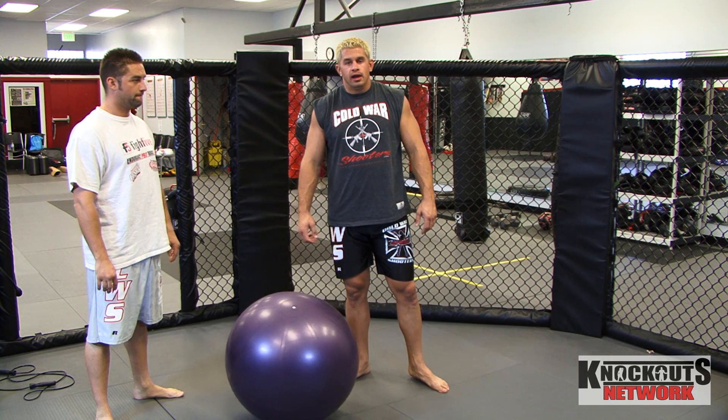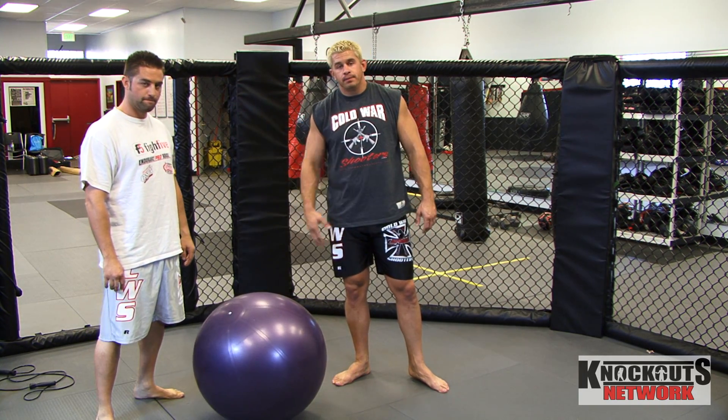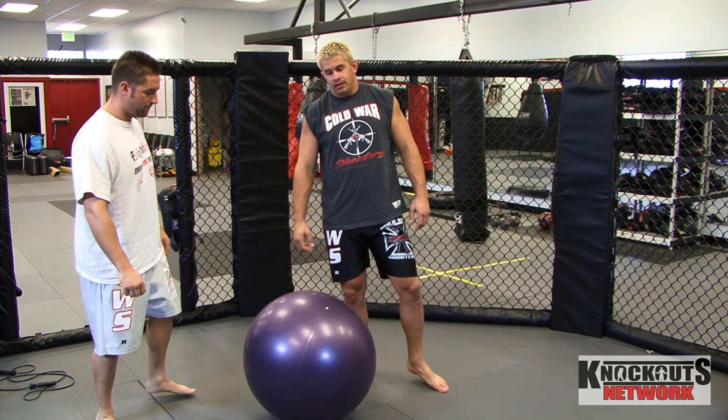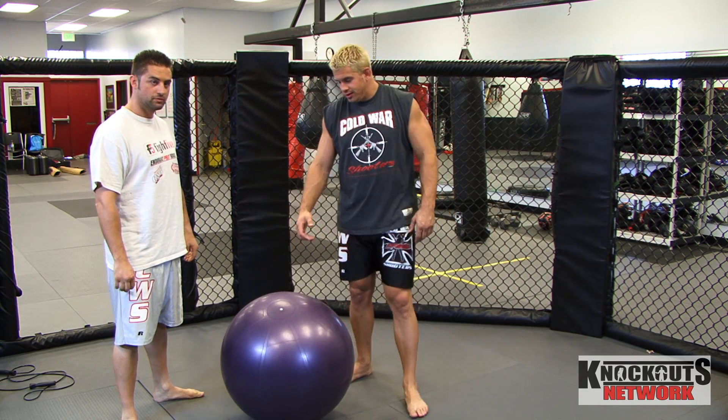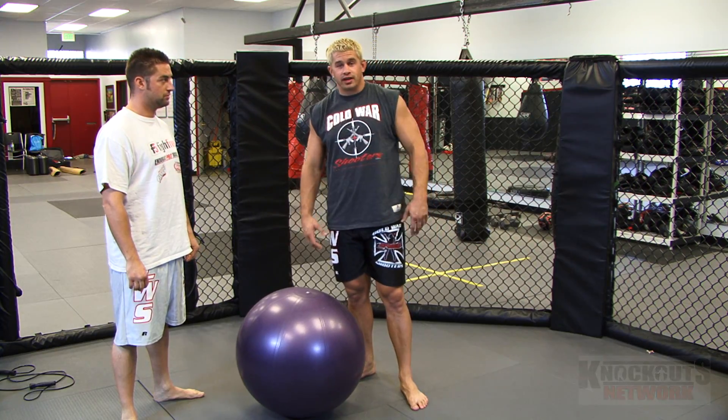My name is Daniel Pewter. Today I have Trent Buxton with me. We were in the gym last week and Trent goes, hey, try these little workouts. Somehow this is an awesome workout.